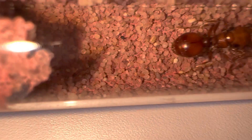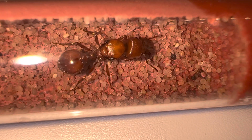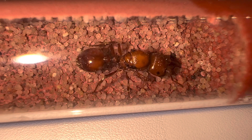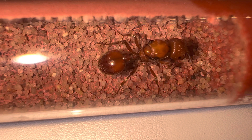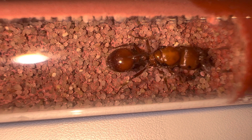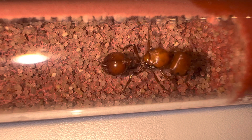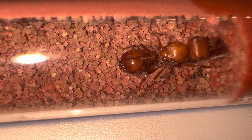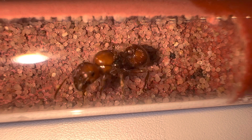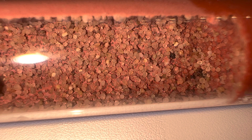I was worried about where they actually drink from, but after talking to the shop, it does get enough moisture in there for them to drink. As I'll probably be heating it with a heat cable, that will cause dew on the glass and they'll obviously be able to drink directly from that. Well, this has been a quick introduction to my new colony — I'll be bringing you a new video very soon, thanks a lot guys.